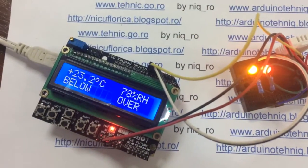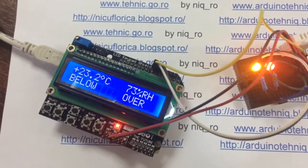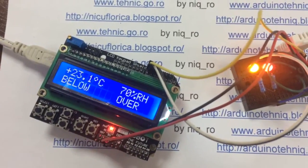Temperature and humidity sensor is DHT22 or AM2302 sensor.